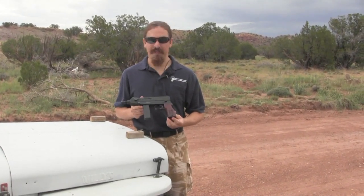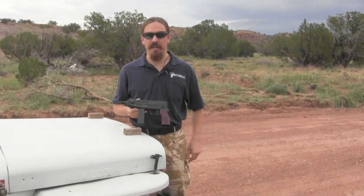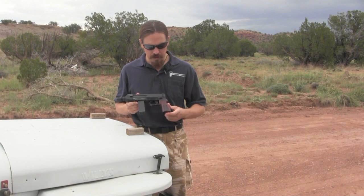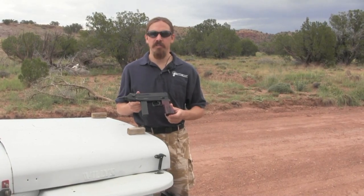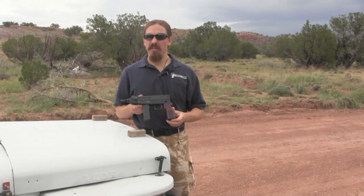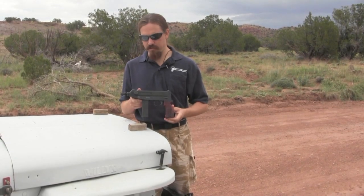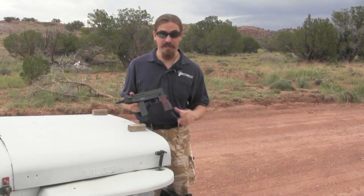When I discovered that these had been made — and obviously you can see they share the same basic outline — I was curious, so I got my hands on one. This was made by a company called Armitage out of Florida, and only about 600 of them were ever made before they went out of business, and you'll see why over the next few minutes.